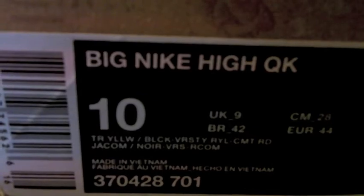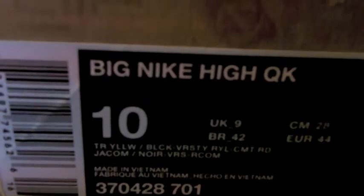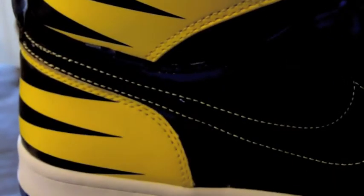Today we have the big Nike High in the yellow, black, and royal blue colorway. It's basically a Wolverine colorway from the X-Men. These were released last year to commemorate the Wolverine movie that came out.